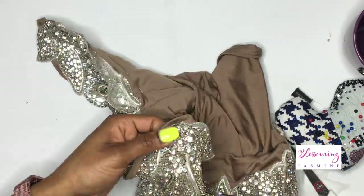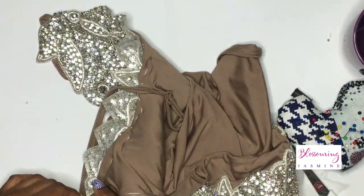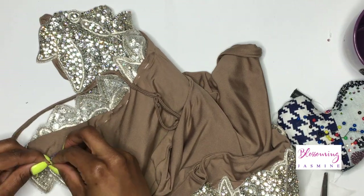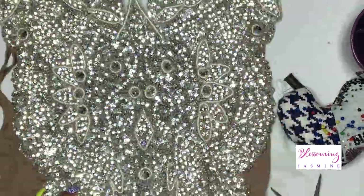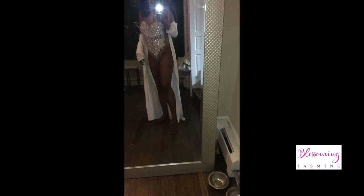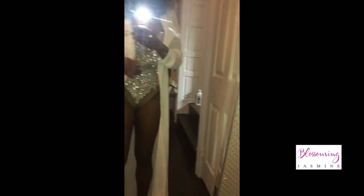The final product is absolutely gorgeous! Thanks for watching and staying to the end — put a crown emoji if you stayed until the end. So this is the final product. It's about four o'clock in the morning, which is why it's so dark, but I figured if I turn on the light you won't be able to see the sparkle as much. This is the end result and I just threw on a little jacket.